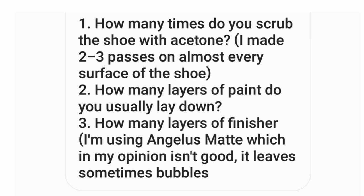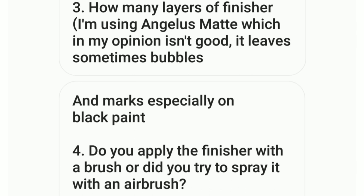His questions were: how many times do you use acetone or how many passes? How many layers of paint should he lay down? How many layers of finisher should he use? And he also had a question about whether he should use an airbrush instead.